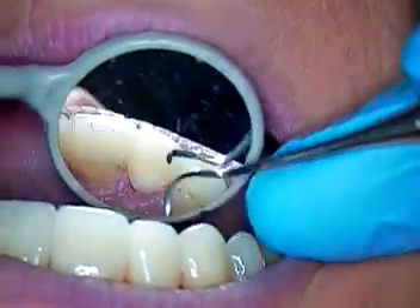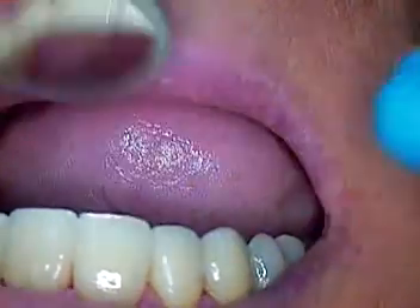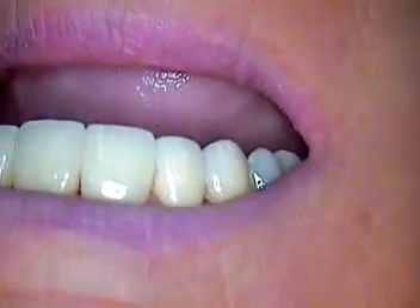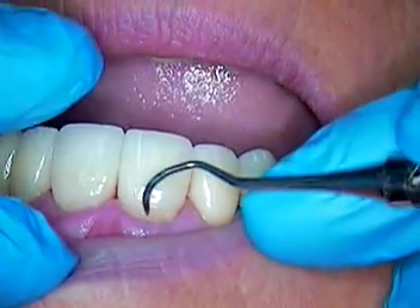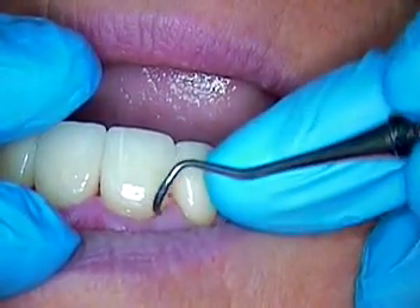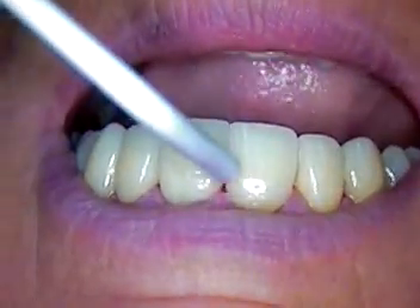I just went through with some polishing abrasives, and we still have some cleanup to do, just to show you the final arrangement. Of course, the tissue right now is a little angry, and we're going to recall her in a week. I'm going to continue to look for cement on these.